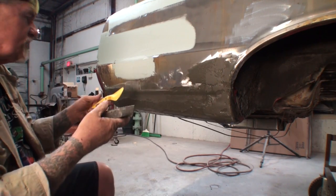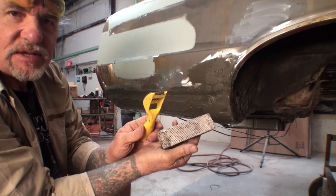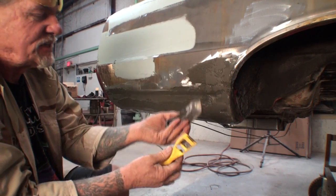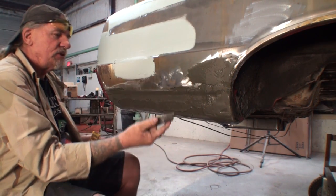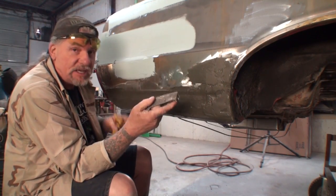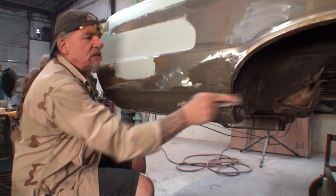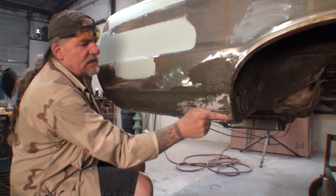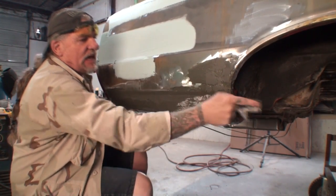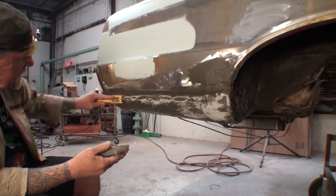We'll go one step further. The next thing I'm going to do to form all this material is use a couple different variances of cheese graters. You can purchase these at your local big box hardware or lumber store. I'm going to take my cheese grater and now I can go ahead and form my bondo — or in this case, dynaglass — the way I want, using my cheese graters as a tool.